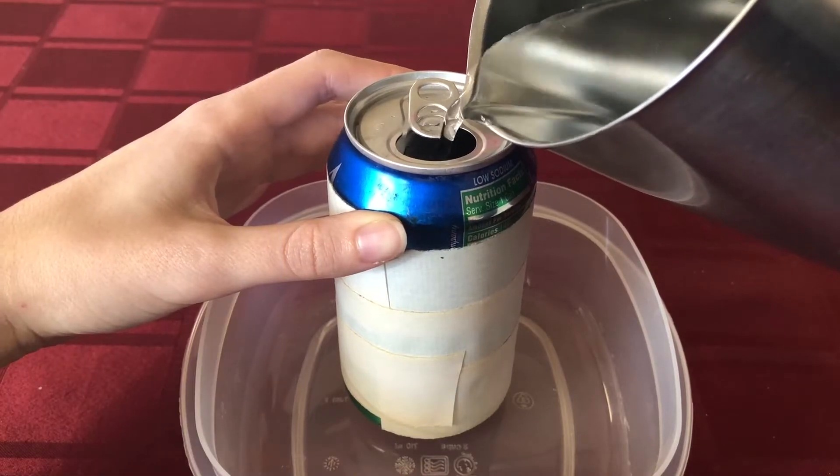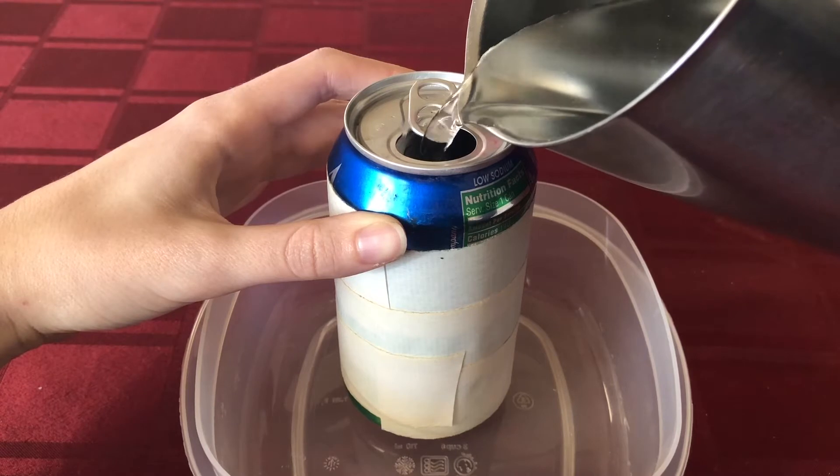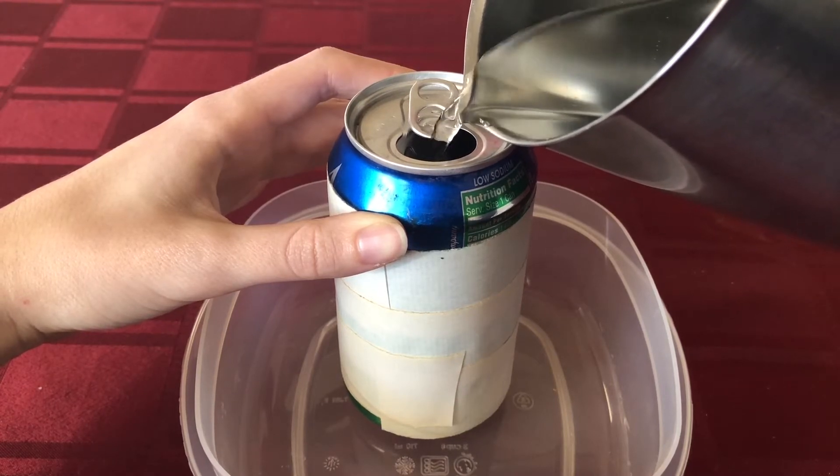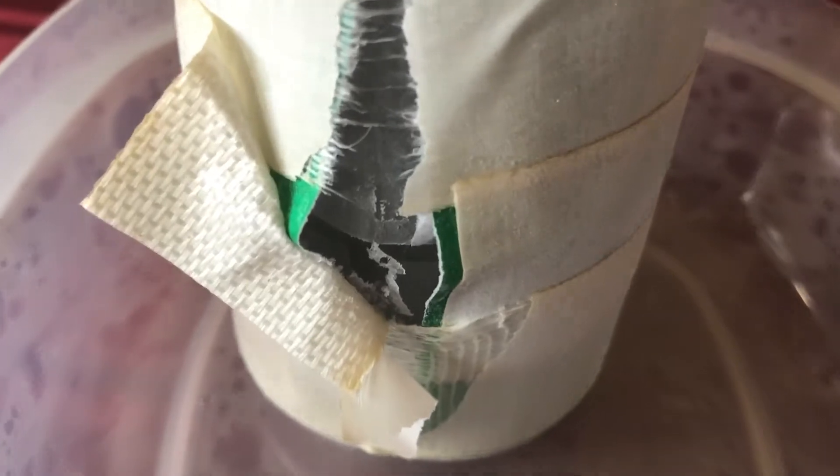To demonstrate an example of physical weathering, students will fill an empty aluminum can with cold water, place it in a container with a flat surface, and leave it in a freezer for several hours. Be sure students take time to discuss what might have caused the aluminum can to break before they read the science stuff.